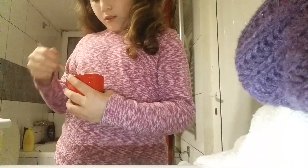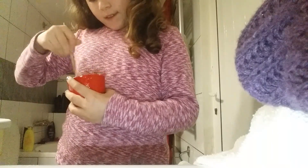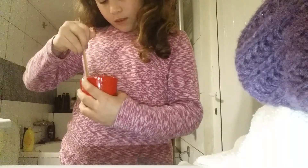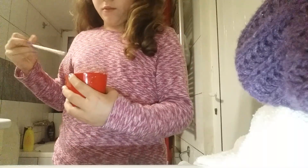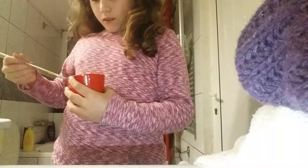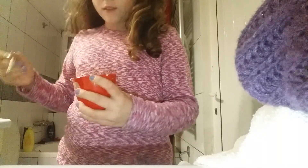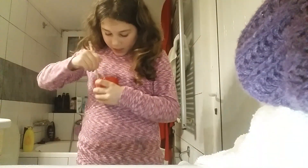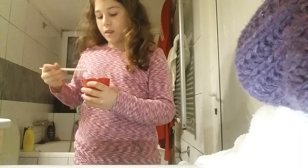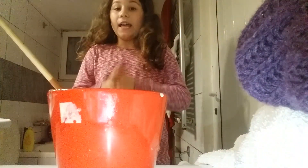I don't think this is going to work because it's like that. Okay, when you have this you're just going to — I don't think I'm going to stir it anymore. I'm going to let it sit for an hour; I'll take it to my room.